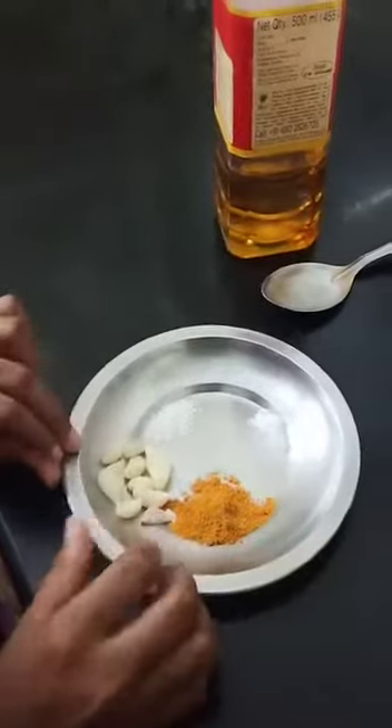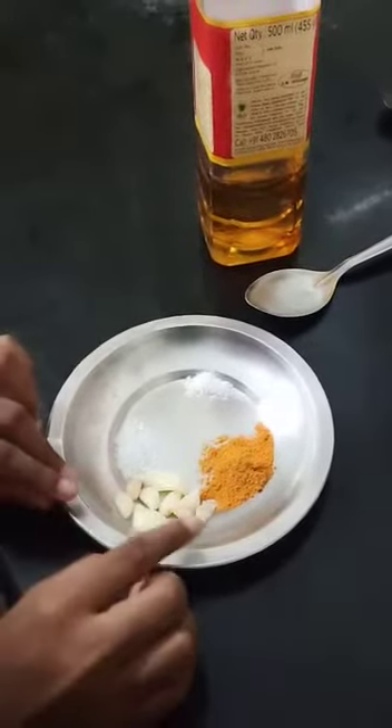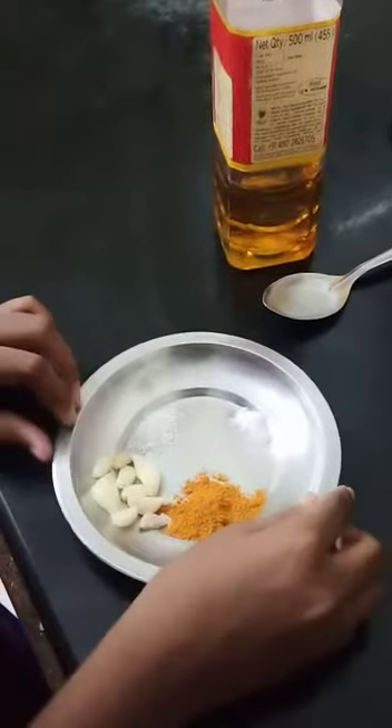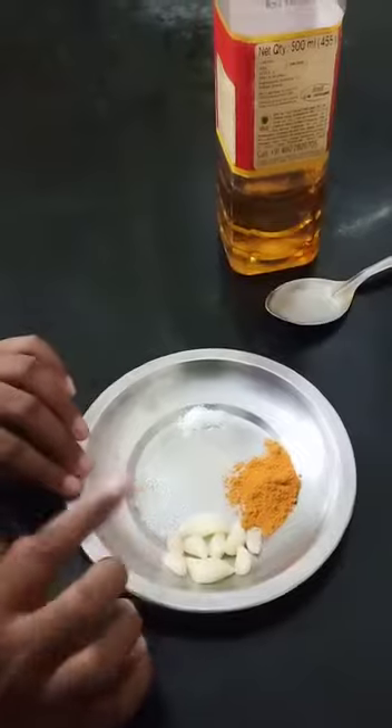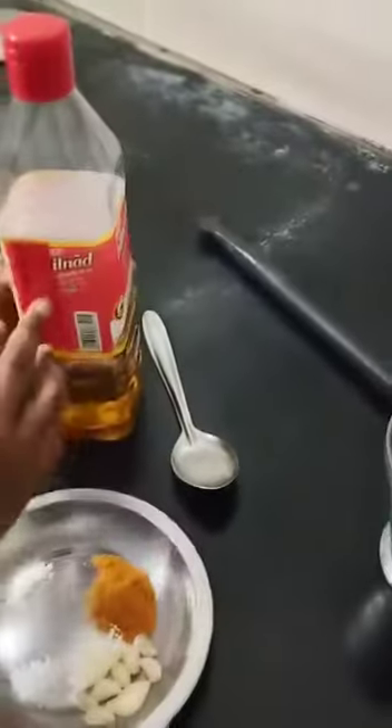How to make instant garlic chutney. Now we will see the ingredients. First we need some garlic, 7 or 6 cloves, and we need half teaspoon of sambar powder and sugar — this is optional, you can use it — and some salt. And we need gingerly oil.